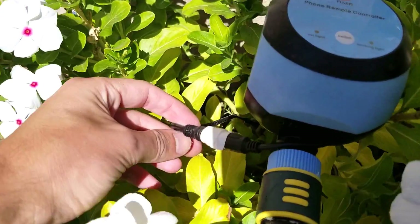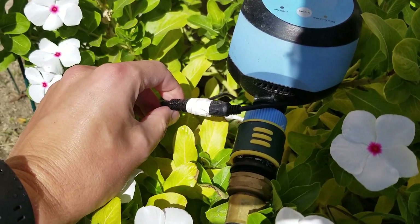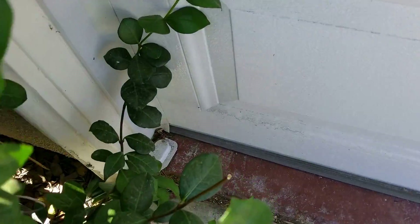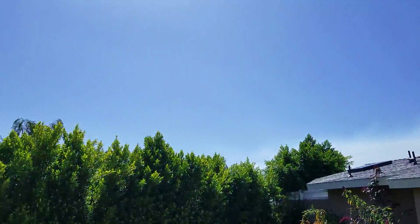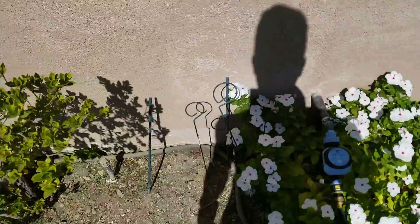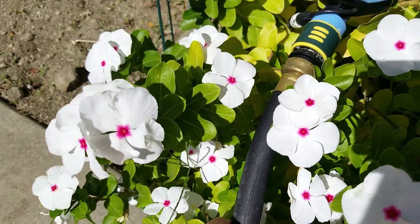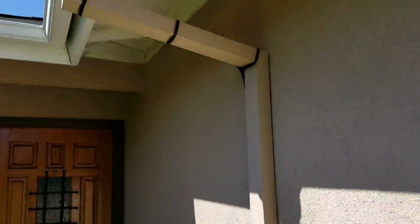So there is a power connector here. The one they give you is really short, so I'm going to put a link below for the extension that I purchased — and that just runs into our garage here. You can't even see it, it's in the corner there. So that's the power. And then I purchased a heavy-duty rubber firestone hose from Home Depot, and this just runs along the flower bed.